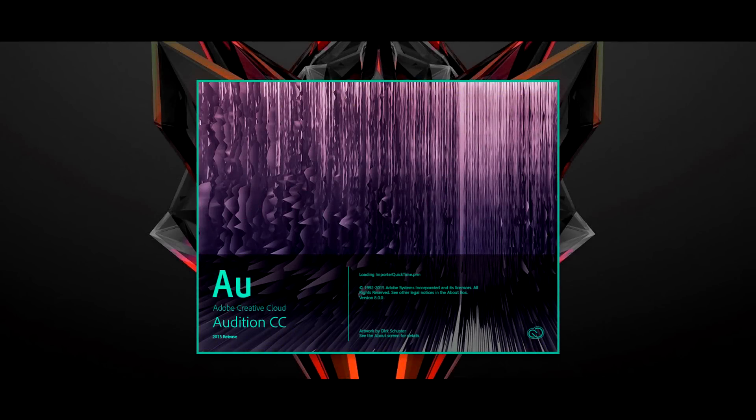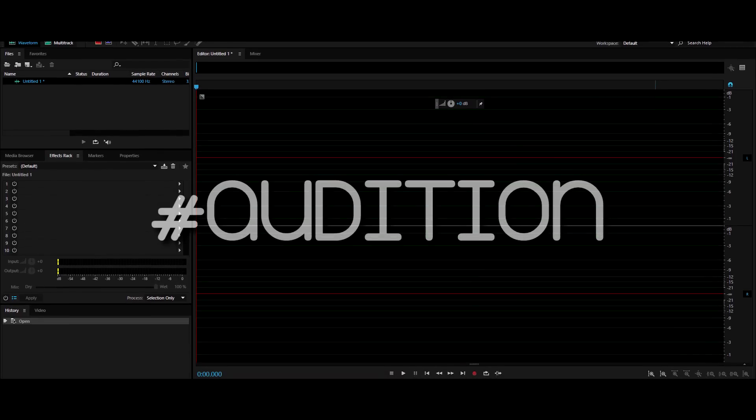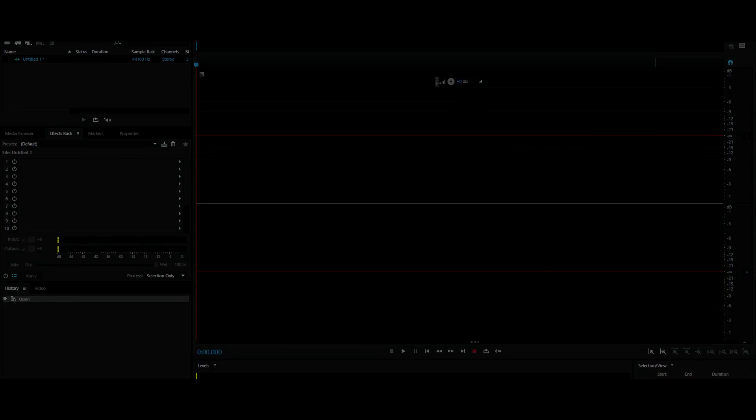Adobe Audition is paid but you can get 30 days of free trial. Let me know if you want me to make a tutorial for it as well by leaving a comment with the hashtag Audition. Found this video helpful? Give it a like and definitely subscribe for more. Thank you for watching and I'll meet you in my next one.